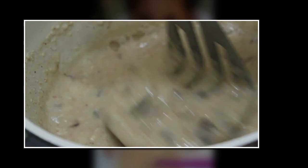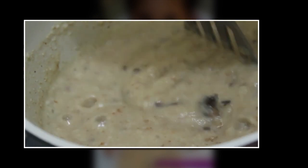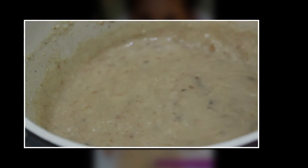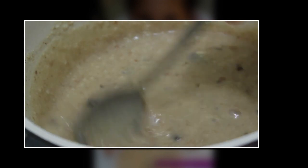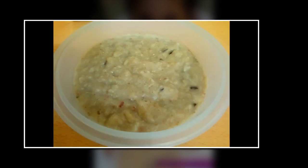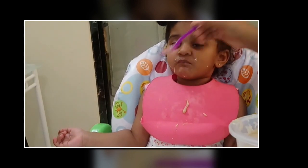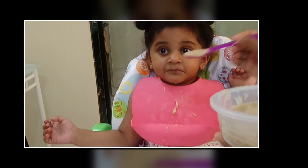Our porridge is almost ready. You can add berries, fruit puree, or anything of your choice. Once it is cool you can feed it to your kid — it is really very healthy and very easy to prepare in the morning.